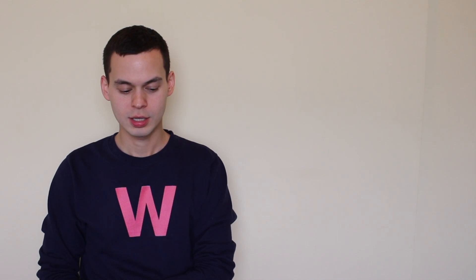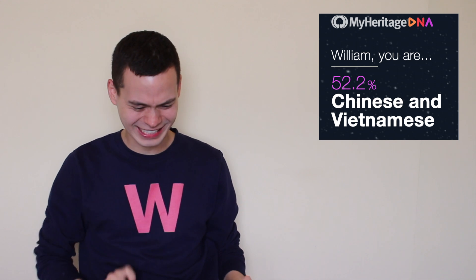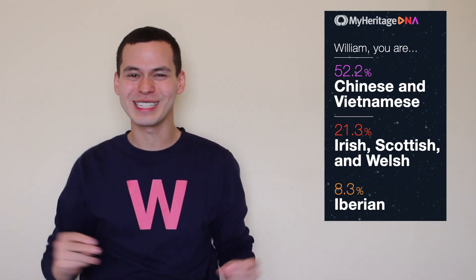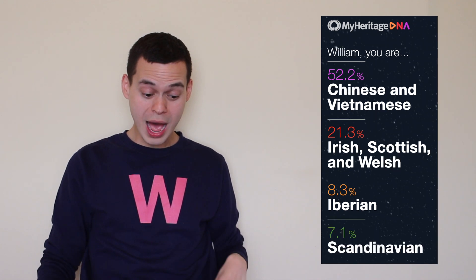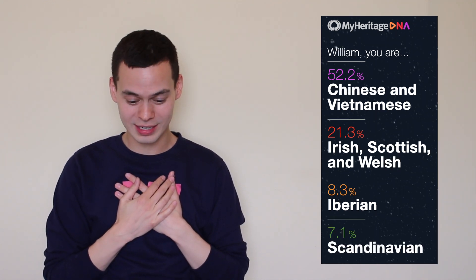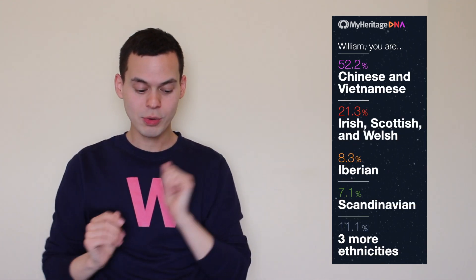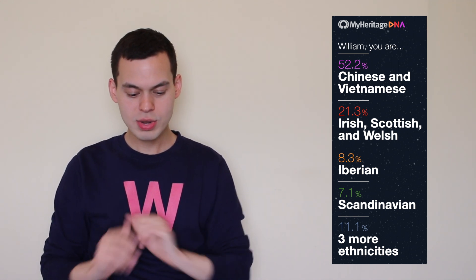William, you are... Yes! Majority Asian, honey! I thought that was the case! This music is banging. Irish, Scottish, Welsh — no English! I thought it was going to be English! Land of Salvador — Iberian, honey! 8.3%! Yes! I have Melody Festivalen in me — Scandinavian! That is Norway and Sweden, honey! That map! Three more ethnicities! Let's just take it from the top.